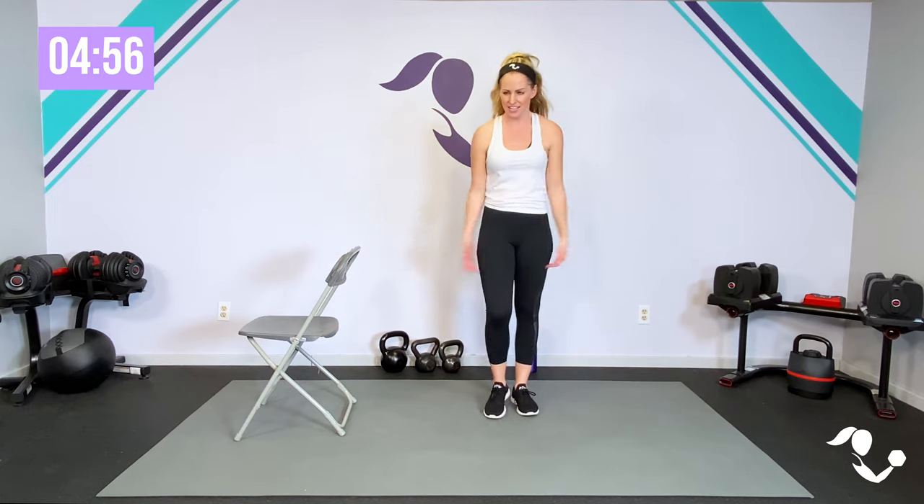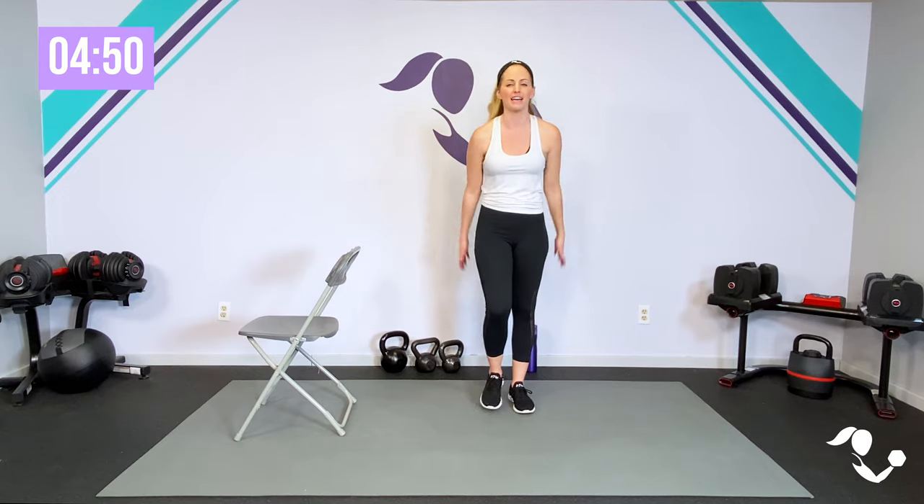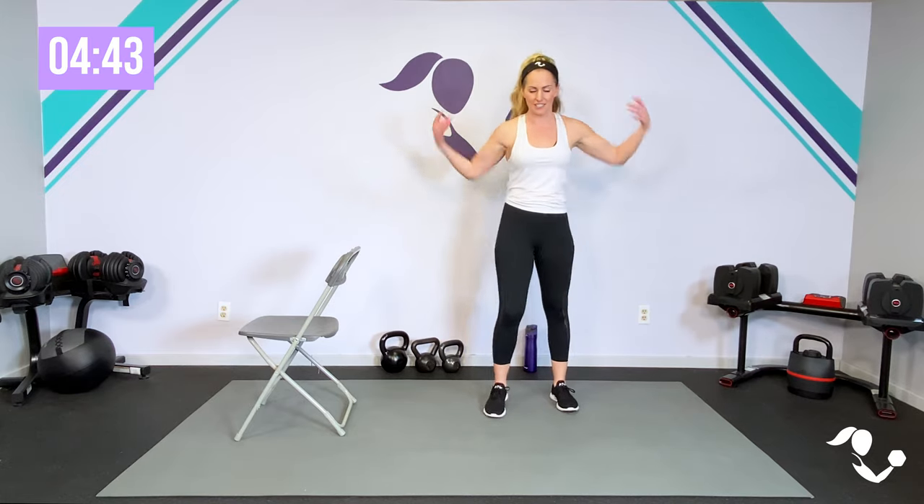I want you to go ahead and get up out of that chair, out of that seated position. Give yourself a little bit of space, keep your chair close by, and just go ahead and march. Get a couple of rolls to those shoulders. We're only going to go five minutes, so go ahead and join me here. We're just going to aim to get the blood flowing, get the energy up. Let's wake up those muscles.